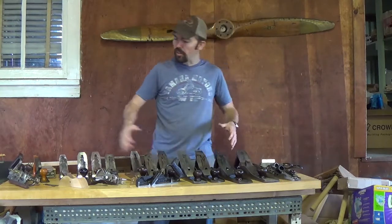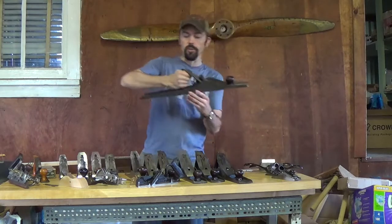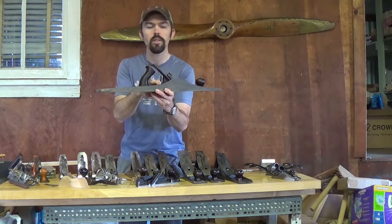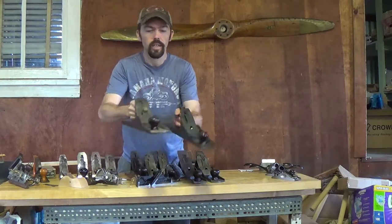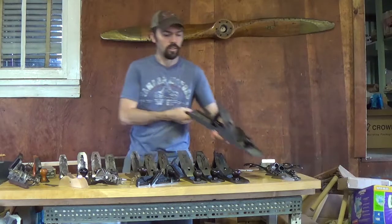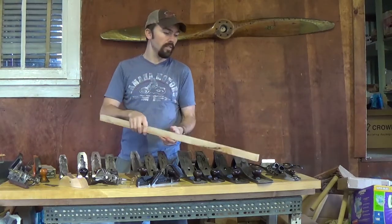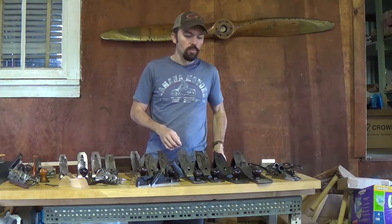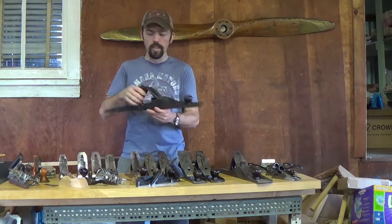Last but not least, the largest of the normal bench planes — the number eight. This one's made by a company called Union, which I believe Stanley owned. It's called an X8, and that just refers to how we adjust the blade in front of the handle. It's obviously a lot wider and longer than the seven. Super heavy — ten pounds or better. Like I said, with the last three planes, usually edge joining. I really have not seen many people use this for anything but going across the edge of the board. A lot of times they're priced a little higher, so people don't pick one up unless they find a deal. The number seven works just as well.